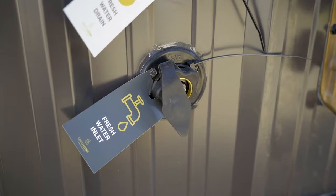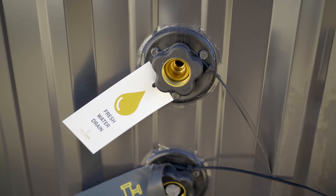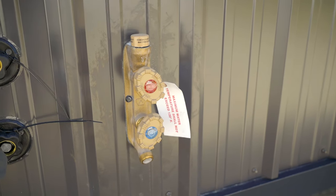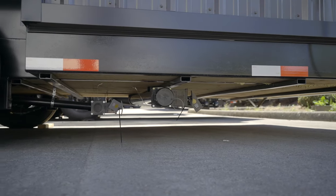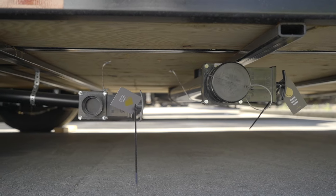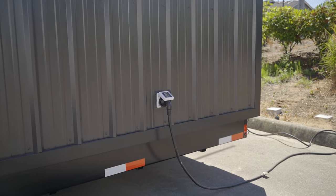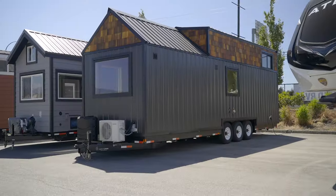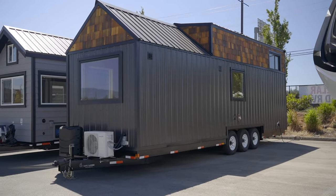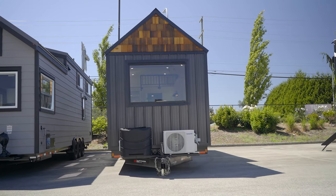Further down the side of the home, you're going to have your fresh water inlet and fresh water drain. Directly next to these hookups is going to be your hot and cold water tap, so if you want to hook up an outdoor shower or anything of that nature, you can actually do that with this tiny home. Further towards the back of the home, at the very back corner below the frame, you're going to find your wastewater dump and your gray water dump. Above that, you'll see your 30 amp power supply, which is what powers the home. The dimensions are 36 and a half feet overall, eight and a half feet wide, and 13 and a half feet tall.